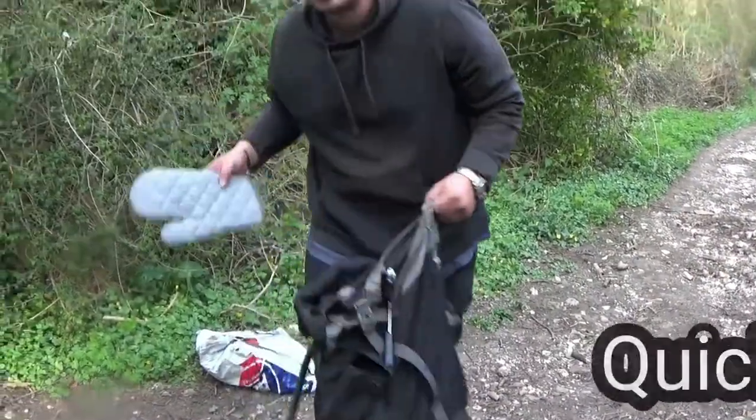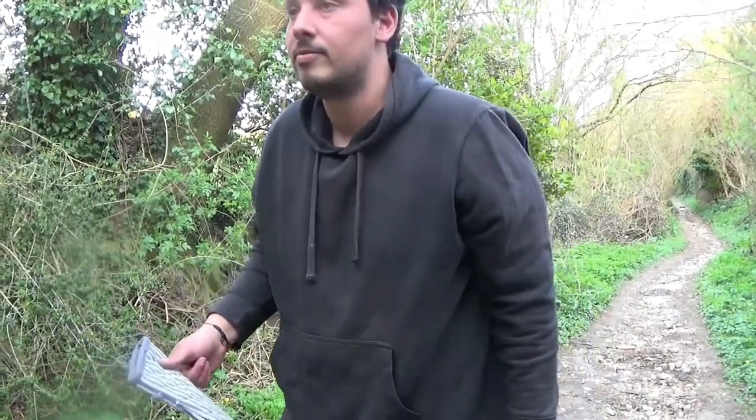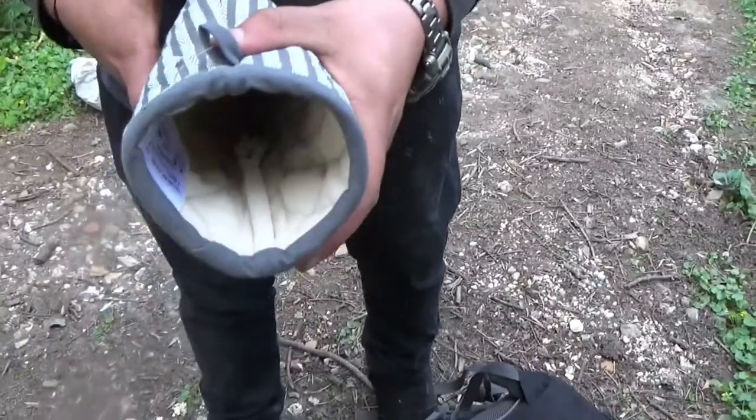Oven glove. Might sound weird, but the camera Hannah's holding now — I put that in there. Little hack. Don't have a case — I can't find a case anywhere — but you literally slot your camera in there, bish-bash-bash, got yourself a sleeve.